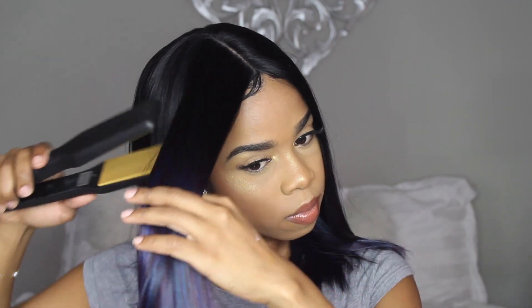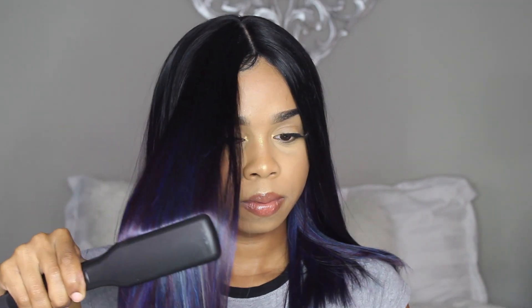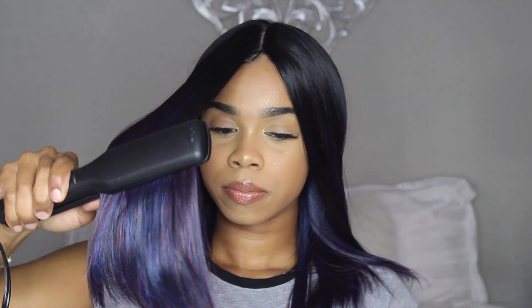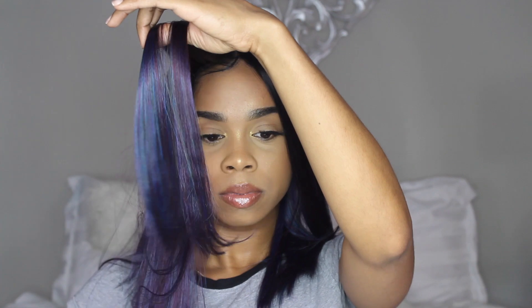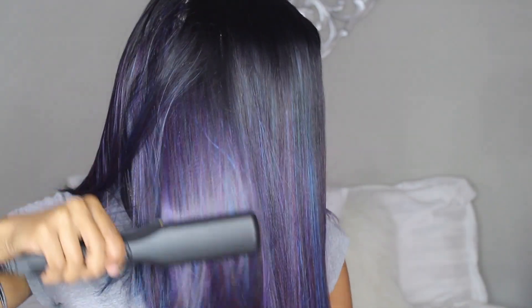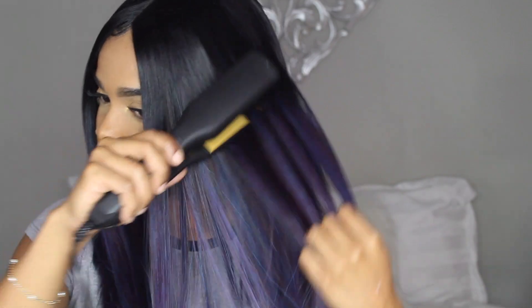Now I'm going to take my flat iron. You can use heat up to 400 degrees on this wig — it takes heat pretty well — so you can go ahead and straighten the wig as much as you want. I had it on about 325 degrees, so it wasn't that high, and I think it took it pretty well. I was just adding a little bit of curl to the ends. I didn't really like that blunt cut; it looked too fake, so I added a little bump to the ends.